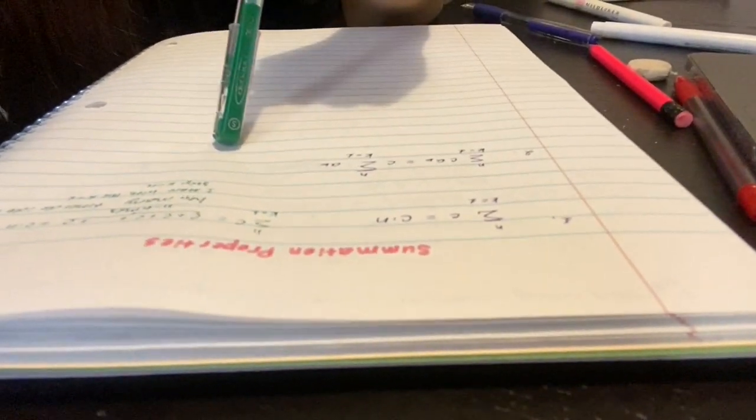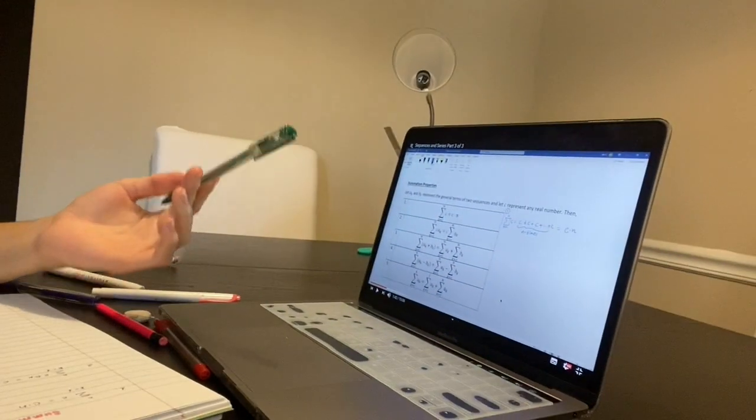Right now I'm doing my math class. This is what I'm writing and this is how I'm studying. It was first on Kultura, then my professor switched to YouTube because for some reason it wasn't working — some students were worried they couldn't do their homework, which was a problem. So he decided to switch to YouTube and just use Canvas for everything else.